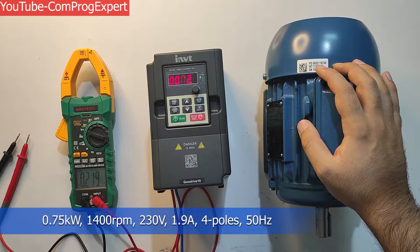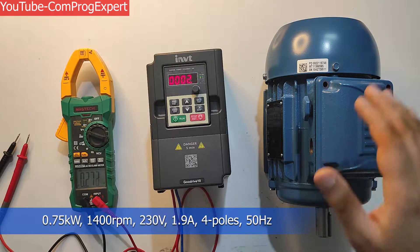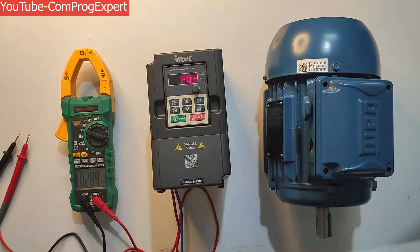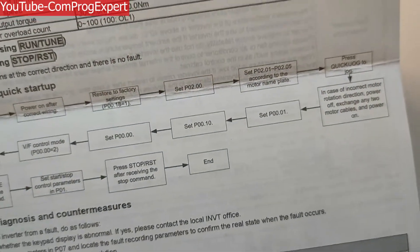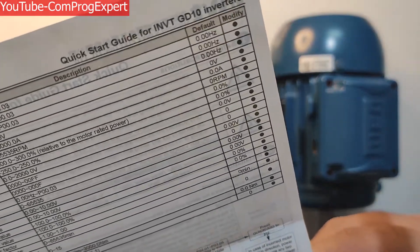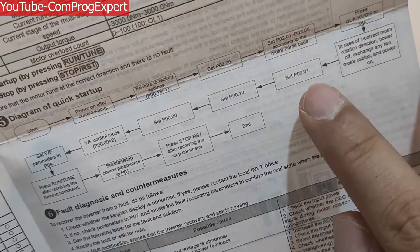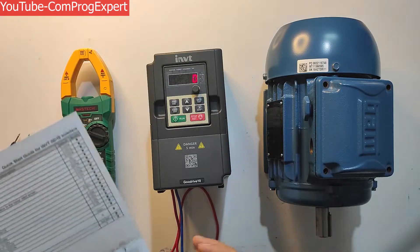The rated current of this motor is 1.9A, so I set it equal to 2. I press OK, enter the data, and escape. The next step is pressing Quick Jog — you can see it in the flowchart. Then we should set up the starting parameters of the motor, beginning with P00.1. I select P00.1 and press OK.